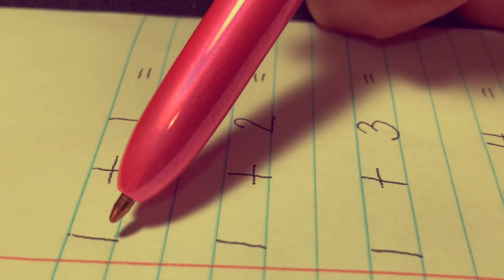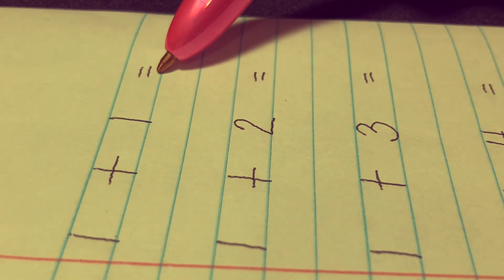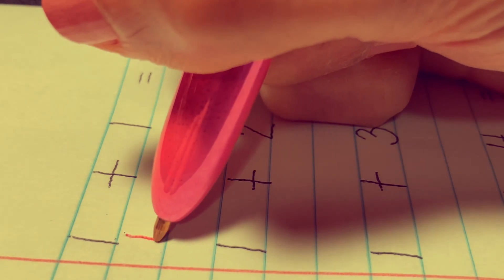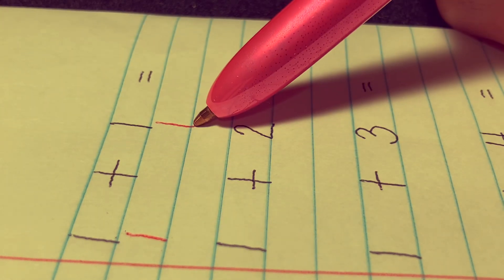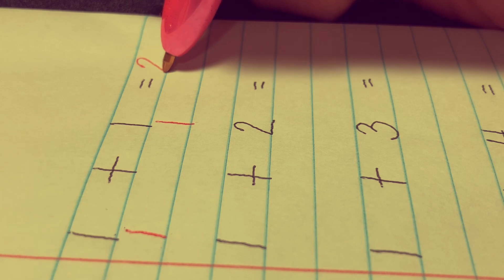Hello kids, today we're going to learn to add numbers. 1 plus 1 equals — let's draw a stick line to represent each number: one, and another one stick, and add it together. 1, 2. The answer is 2.